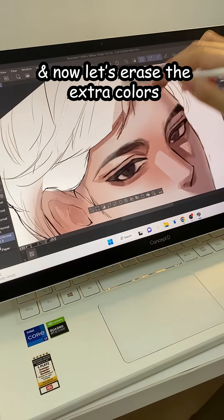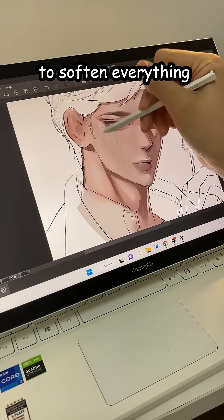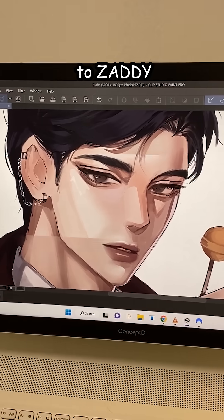So now, let's erase the extra colors and added this rim light thingy. It just looks good — doesn't have to make sense. And airbrush a neutral color to soften everything. He went from mid to zaddy.